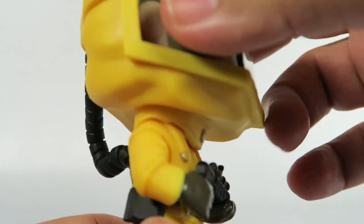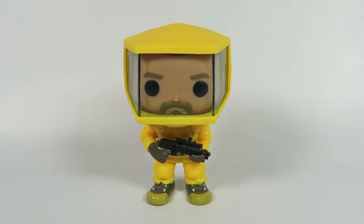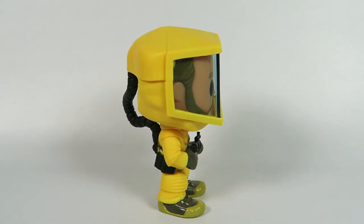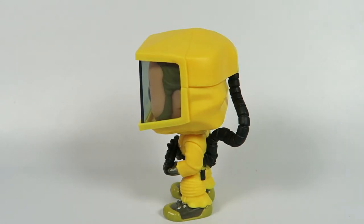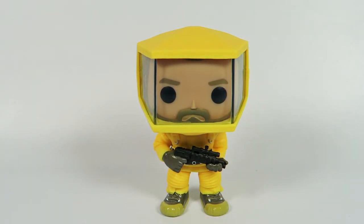A lot of great detail. Of course, you're not going to be turning that head — pretty much, that's stuck where it is, it's not going anywhere. It stands pretty high; I'd say it's about average when it comes to height for Funko Pop figures. And there you have them — from Stranger Things, number 525, the Hot Topic exclusive Hopper in biohazard suit.